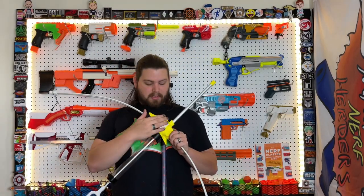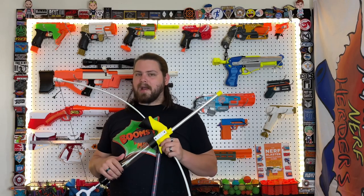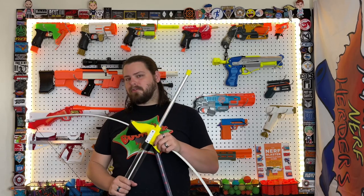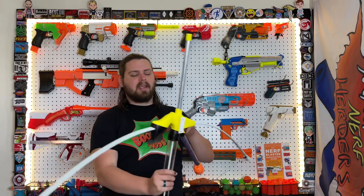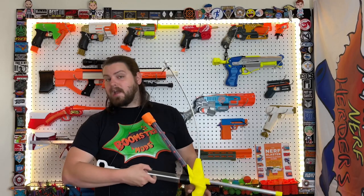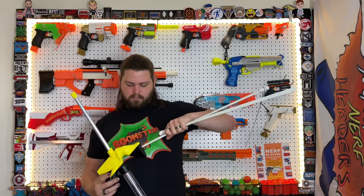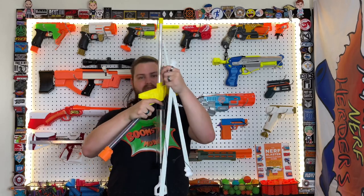You also have a neat little rail if you want to add optics, or what I'm considering, some Mega XL storage right here. In the latest version, they're also adding another rail on the other side. Another nice feature about the YthowYbow is that it is collapsible, making it a lot easier to travel with as opposed to having those giant arms on it.